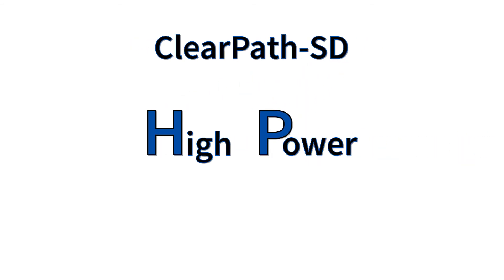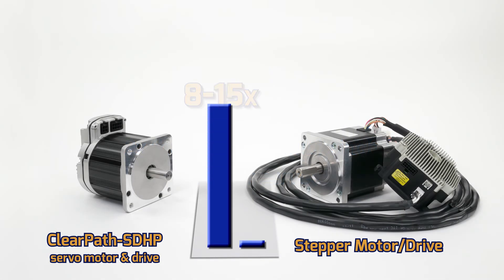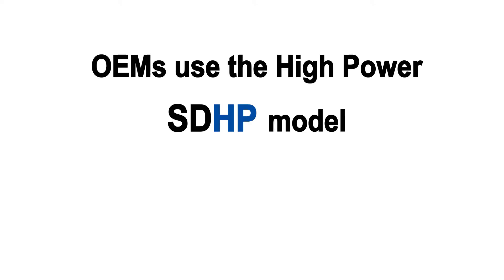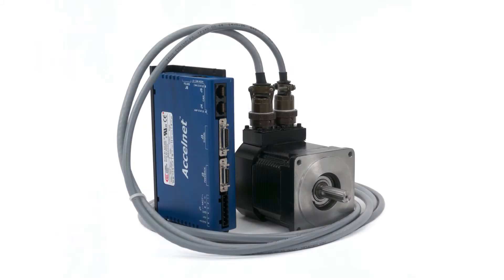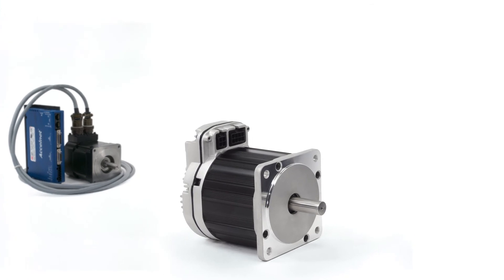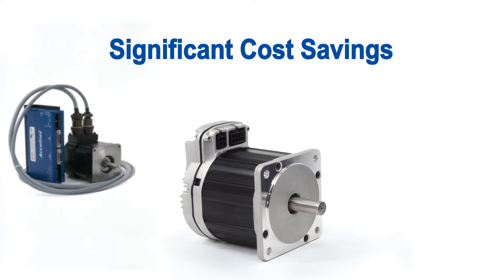The ClearPath SD high-power model offers significantly more power — two times the power per cubic inch of other servos, and 8 to 15 times the power of similar-sized stepper motors. Many OEMs use the high-power model when they want to replace a non-integrated servo system with a high-performance, fully integrated brushless servo to get reduced wiring, a more compact package, and significant cost savings.